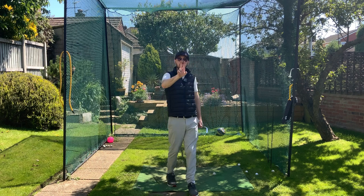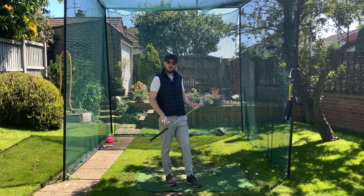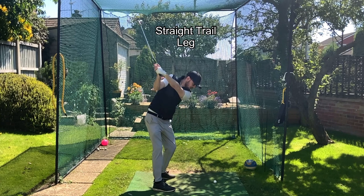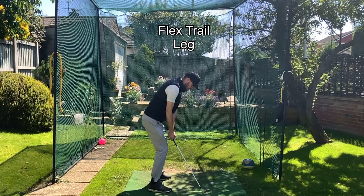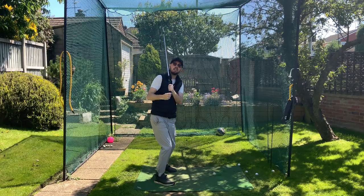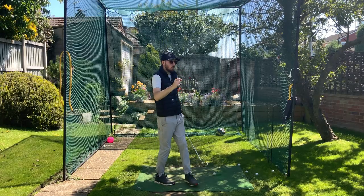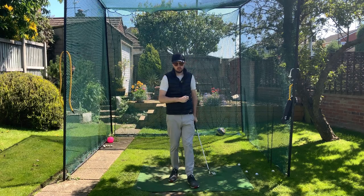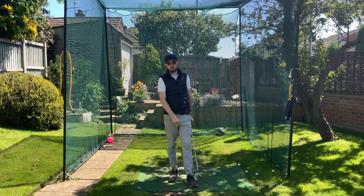In this video we're going to compare two different trail leg movements in the backswing: a straightening trail leg that gets gradually straighter as you get up to the top of your backswing, versus a flexed or braced trail leg where the flexion and bentness stays the same as you go back. We're going to see which one is going to be better for your game. I'm Jonathan Chan with Jay Chan Golf.